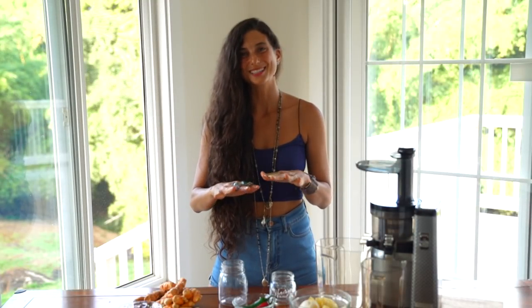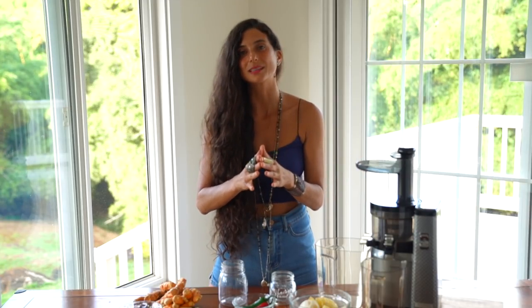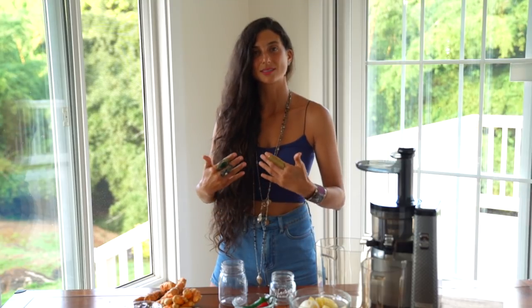So let's talk about each of these ingredients first before I run them through the juicer, because I really do believe that education when it comes to juicing is so important. Oftentimes the more you educate yourself about something, the more motivated you are to do it because the benefits are endless. So let's get you motivated.